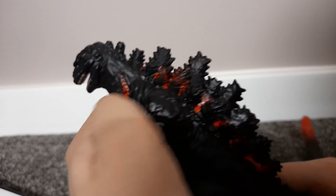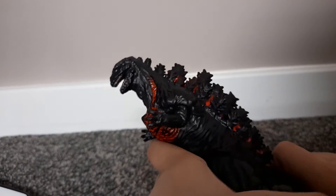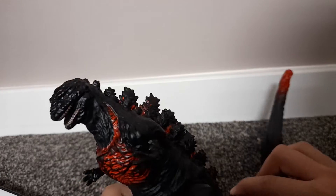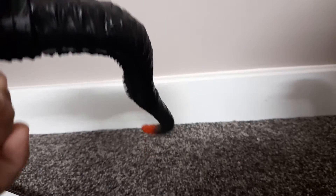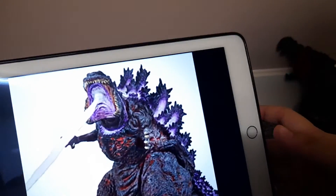This cheaper one can do a 360 angle, which is really cool. But there's one thing I don't like — when you pose it, the tail goes down by itself. I'm not even touching the tail and it just drops down on its own.